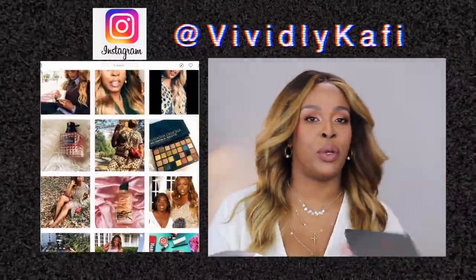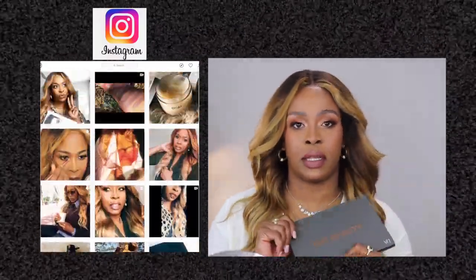If you follow me on Instagram, you already know that I've been using and loving this Tati palette. I'm going to tell you a few reasons why you should get it and why you shouldn't. Keep on watching to see how I did this look.